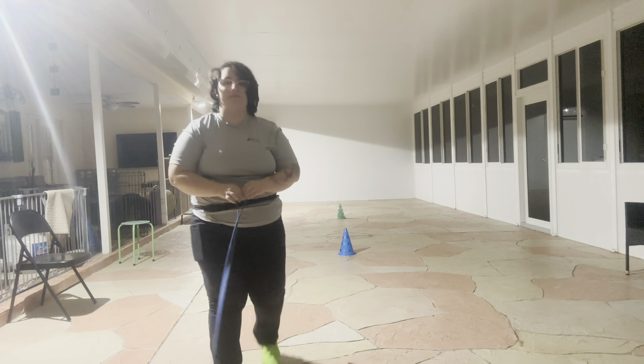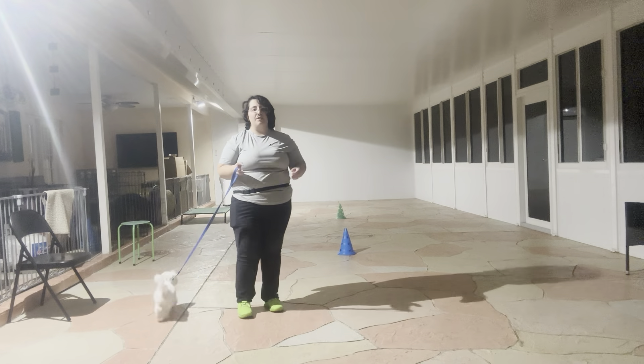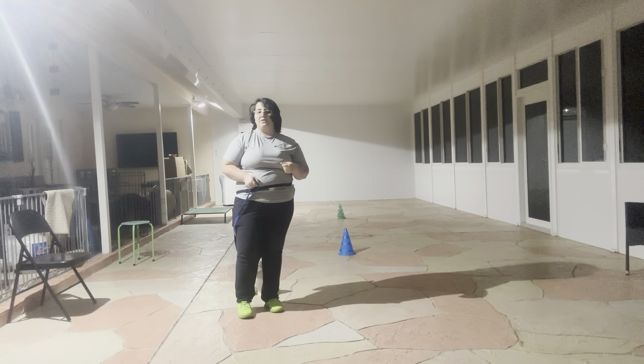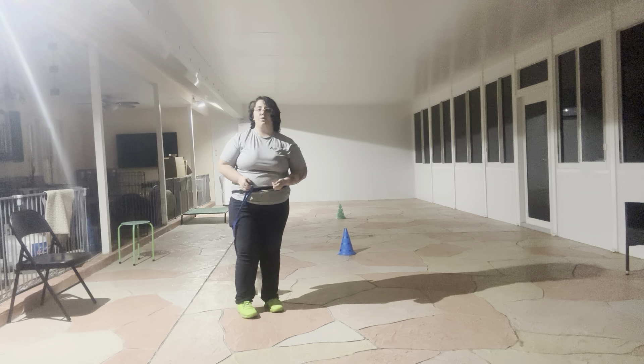Hello, my name is Caitlin with West Palm Dog, and today I'm here with Remy, and we're working on some more loose leash walking — specifically figure 8 walking.